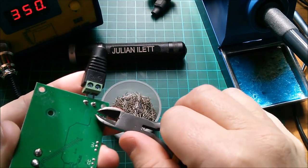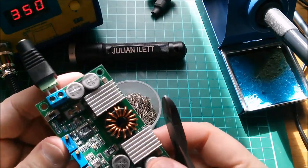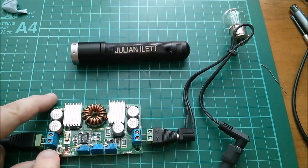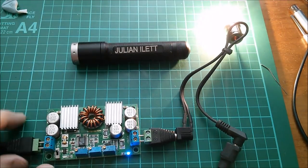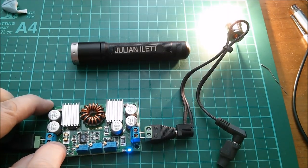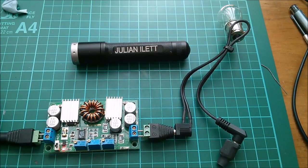Let's give it another quick try with that switch in place. Yeah, that works fine - on turns my output on, off turns my fault light on and turns my output off. Fantastic! Cheerio.